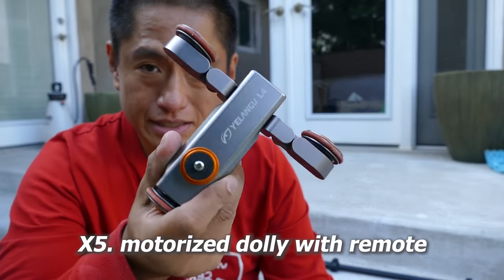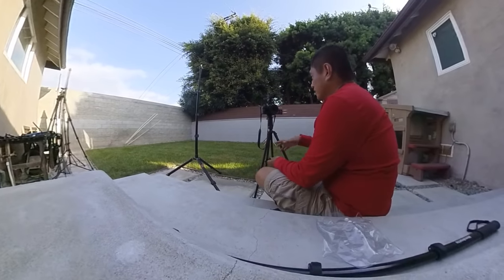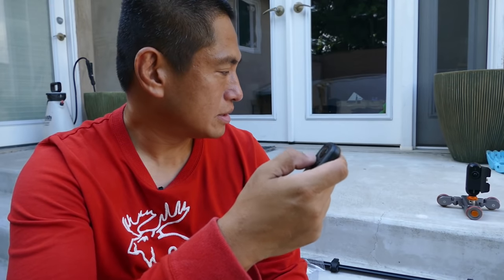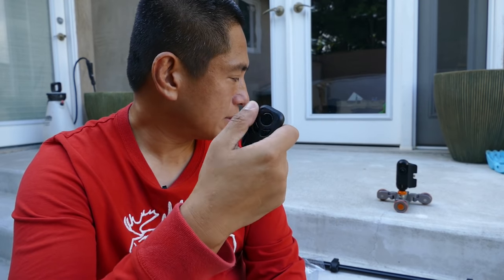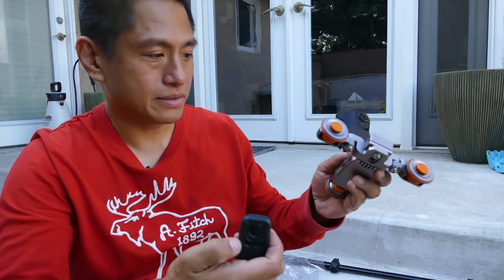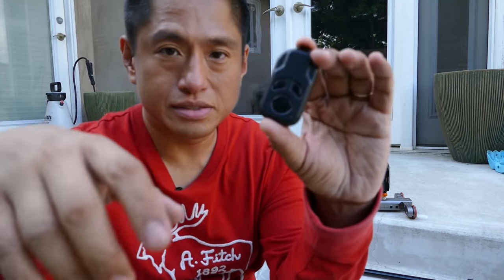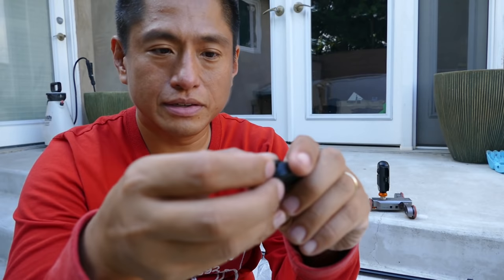One more special stand I like to use is this motorized dolly. It works really well with 360 cameras because you have the full view, and while the dolly is moving you can track a subject. It comes with a remote so you can start, stop, and change direction. One weird thing about this dolly is that it has an on/off switch but the remote control doesn't, so I remove the battery and flip it over when not using it so it won't drain all the way.